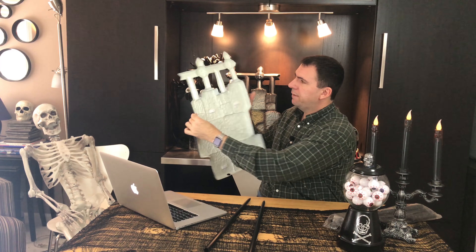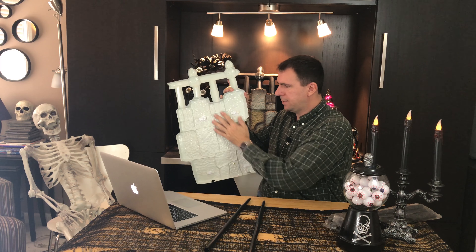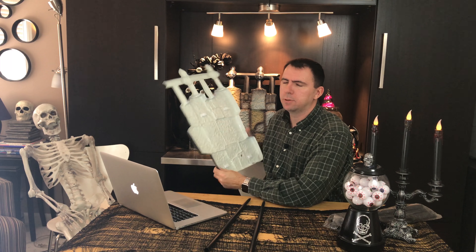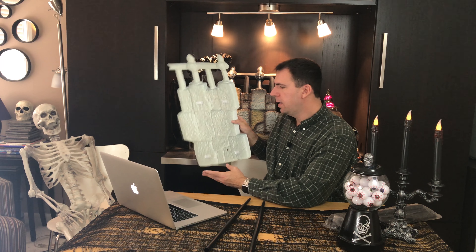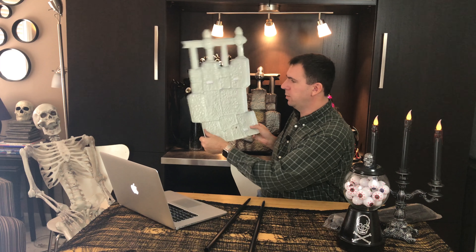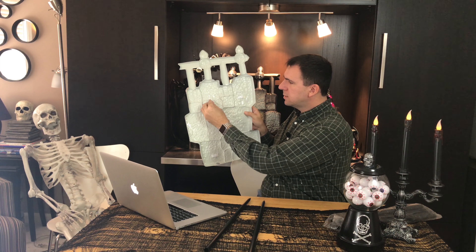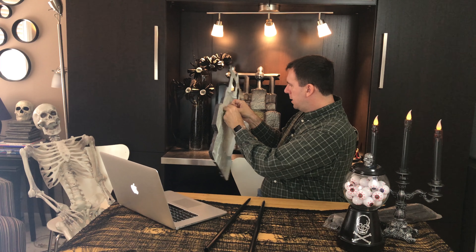It's kind of like those cheap styrofoam tombstones you can buy — you stick it in, it's going to wobble, it's going to blow away, it's not going to hold up well in the wind. In fact, when I do this, you can kind of see it bending. It does come with these little Velcro flaps.